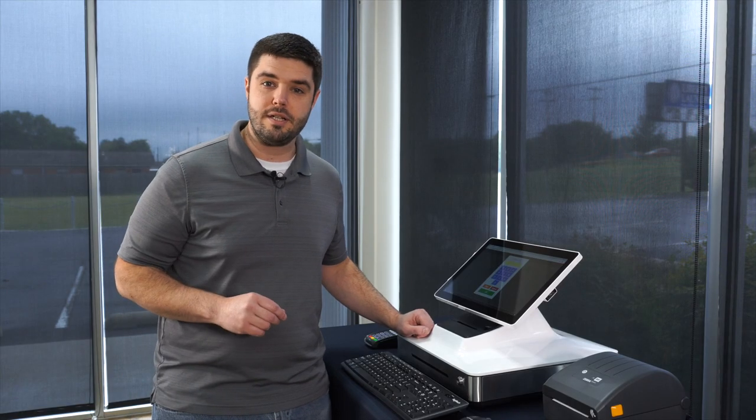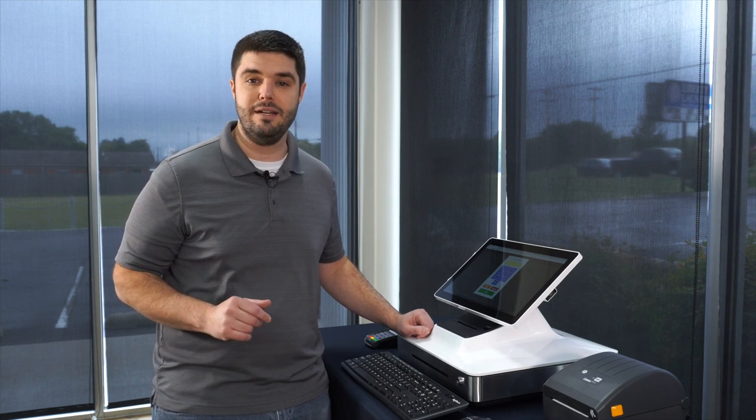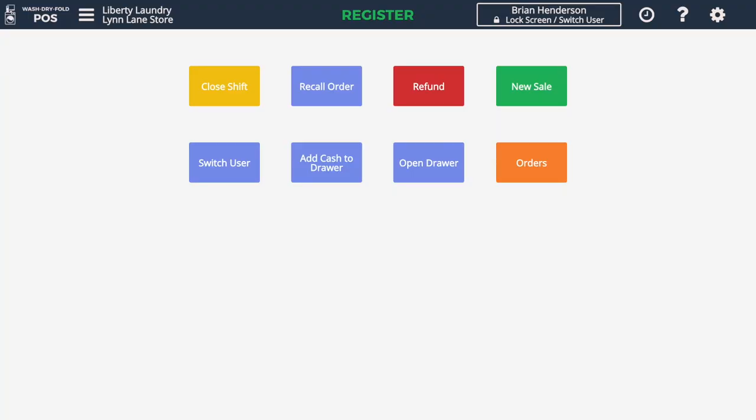To begin a transaction, a laundry attendant is going to put in their four to six digit PIN — their personal identification number. I'll begin by entering mine, and this brings us to the main register screen.